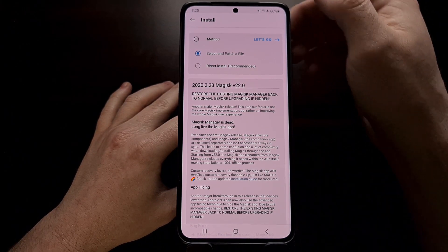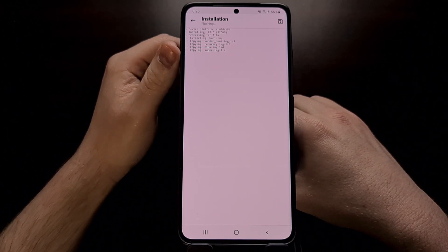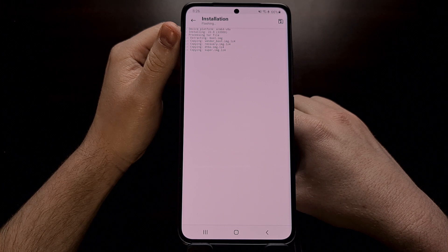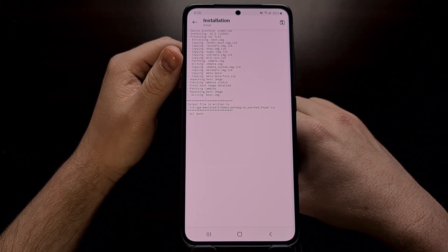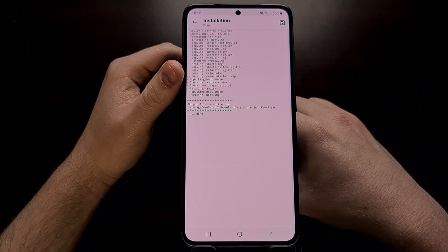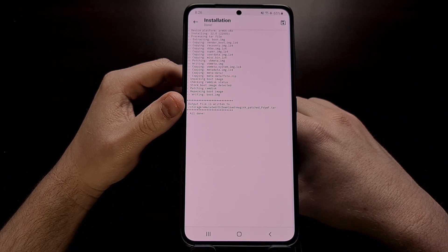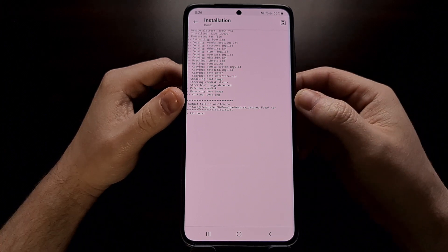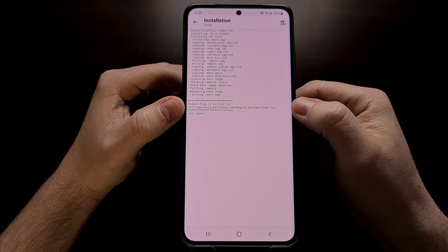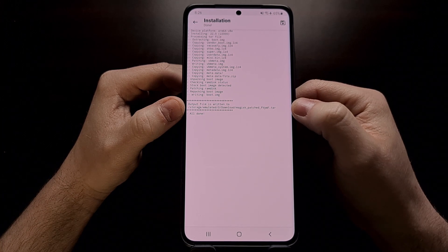Once we have selected the AP file, we should get the 'Let's go' button at the top. Once we tap that, you're going to see a lot of text scrolling — this is the log file telling you exactly what the Magisk app is doing to that firmware file. It needs to extract the contents of that firmware, patch and modify a couple of those files, and then put all of that back together, giving you one output file. This Magisk-patched file is basically going to replace our AP file from earlier.